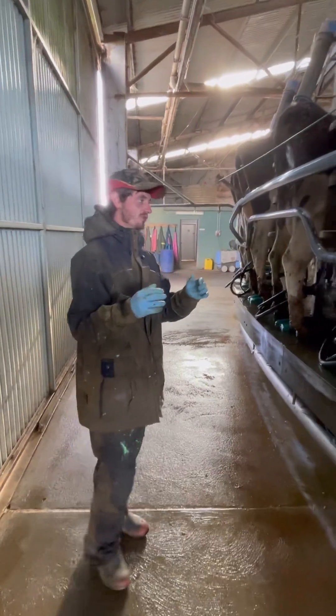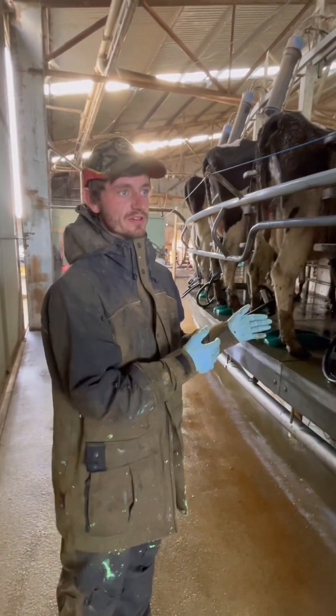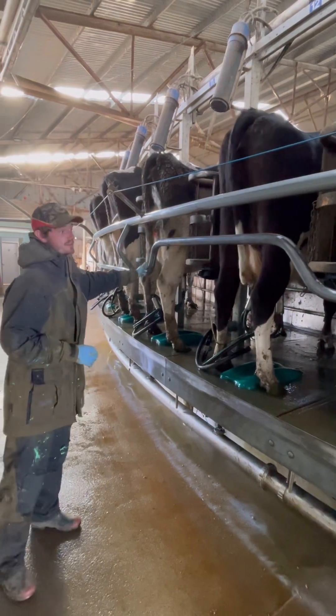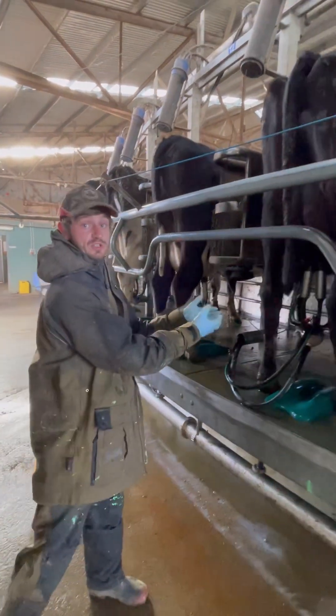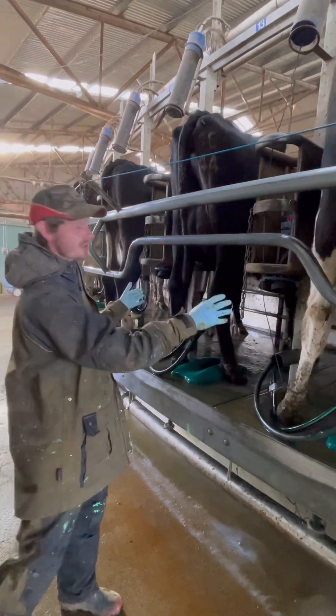We've got to be really careful at this section of the dairy. It's about a quarter of the way around the platform on both sides — the kick rail is raised up here. If an animal does fall down the platform, we can get around. But we've got to be really careful not to cup on cows here because we don't have that safety barrier of the rail anymore.